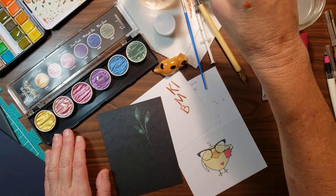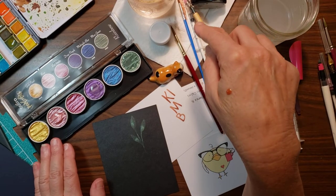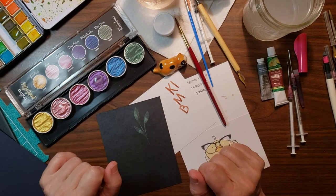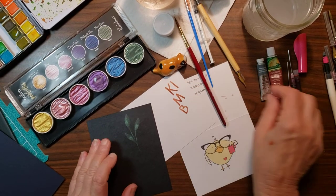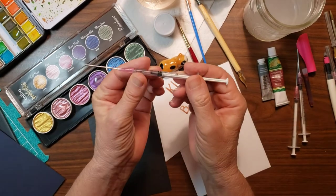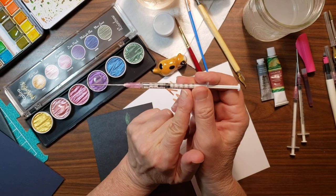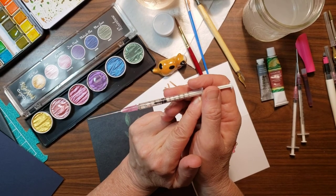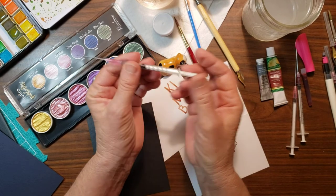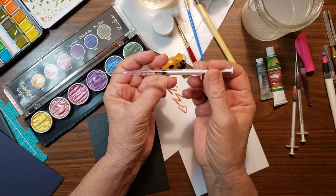Well you guys, that pretty much covers my favorite things: thinning thick ink, dropping water into paint pans exactly where you want it, and refilling cartridges. There you have it! If you don't have any of these syringes, they are very inexpensive — I got mine on Amazon, they come in a 10-pack, and I'm using four or five of them at any given time on my desk. Thanks for joining me, talk to you later, bye!